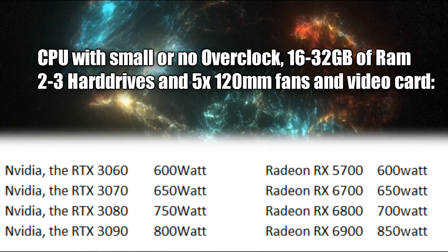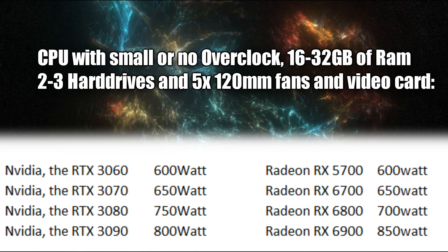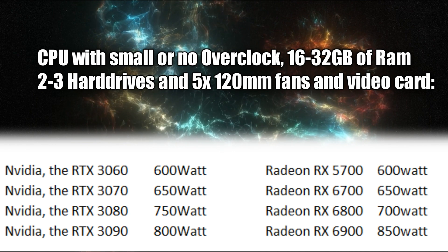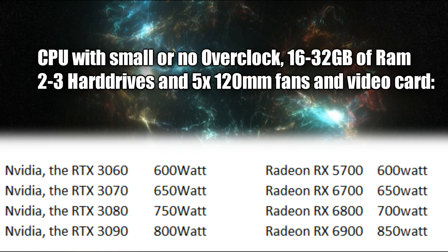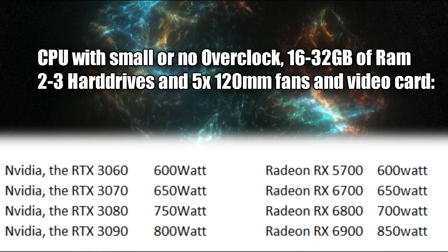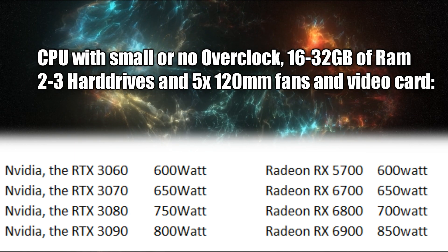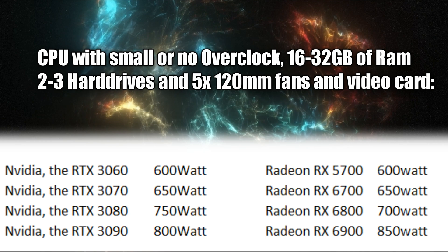One thing I should mention: it is okay to go with a higher wattage power supply than what you need. For example, if you followed my cheat sheet and decided you're getting an RTX 3070 and you went with a 750-watt power supply over a 650-watt, you're fine — you're not actually using more power. The power supply will only push the power necessary for the components you have. You only run into trouble when you're under-wattage. If you have a system running on a 600-watt supply and it's pulling 400 watts, putting a 1000-watt supply in and changing nothing else means it will still only use 400 watts — it will not spike your electric bill to 1000 watts.